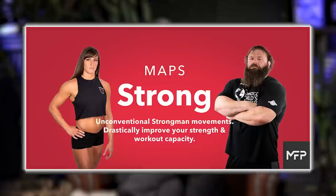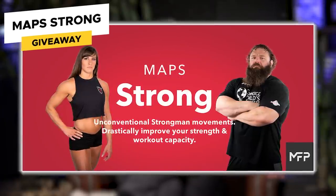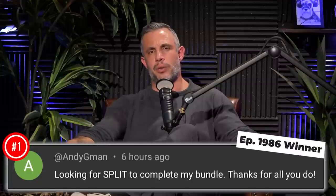Today's workout program giveaway is Maps Strong — a strongman-inspired workout program with a really heavy emphasis on the posterior chain: strong back, strong glutes, strong hamstrings. To win it, leave a comment below this video in the first 24 hours after we drop this episode, subscribe to this channel, and turn on notifications. If we declare you the winner, we'll let you know in the comments section only.